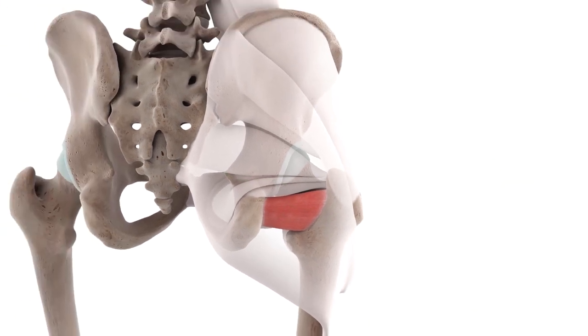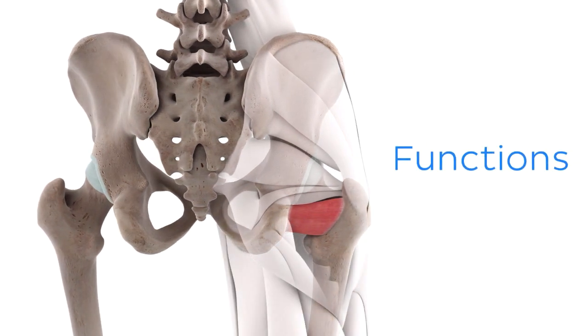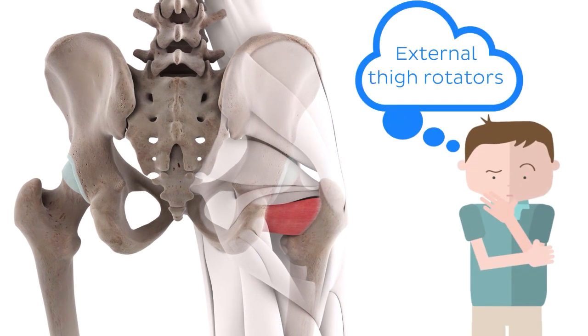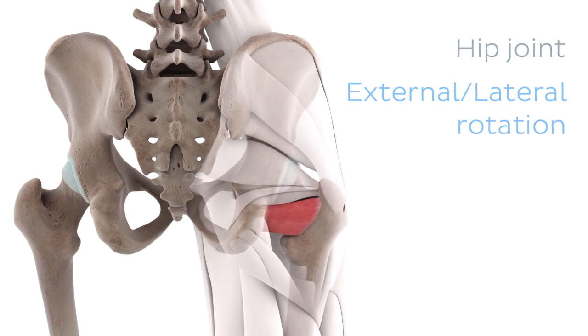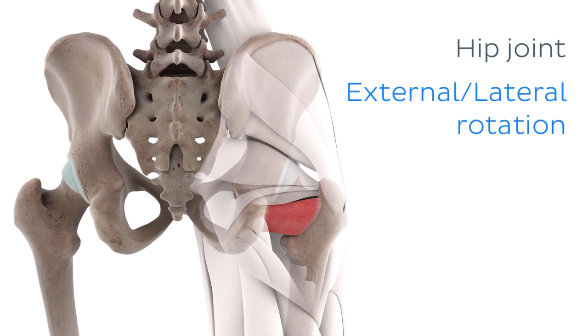Now that we know a bit more about the quadratus femoris muscle, we can start investigating the actions that this muscle is capable of performing. We'll start with the most obvious action. Remember how this muscle belonged to the muscle group called the external rotators of the thigh? So it's not hard to imagine the quadratus femoris doing just that — externally, or laterally, rotating the thigh, which occurs at the hip joint. It's important to remember that this action doesn't just only occur from a neutral stance. If we have our model start with an internally or medially rotated hip joint, we can see how the quadratus femoris can externally rotate the thigh back to the neutral position.